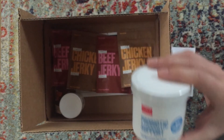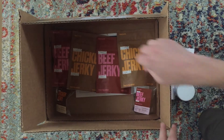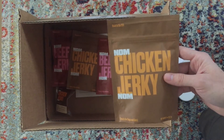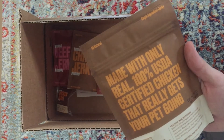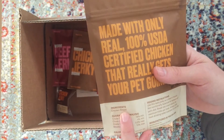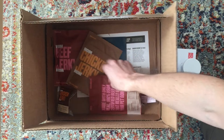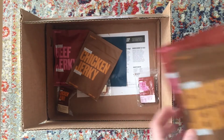They have two different types of treats: chicken jerky and beef jerky, and we got both. They also sent some little sample packs — not sure if that's normal for the first box. The chicken jerky is 100% just chicken breast, so it's not filled with random ingredients like a lot of dog treats. The beef jerky's only ingredient is beef sirloin. Pretty natural and healthy.